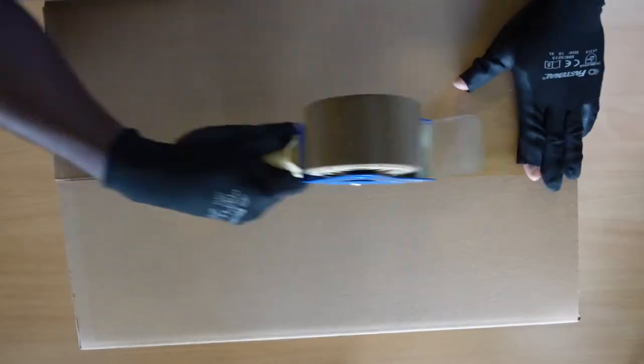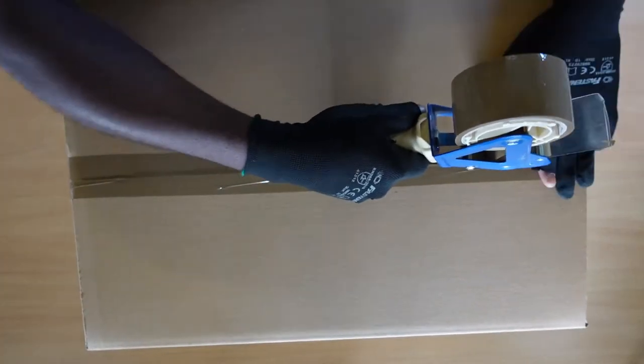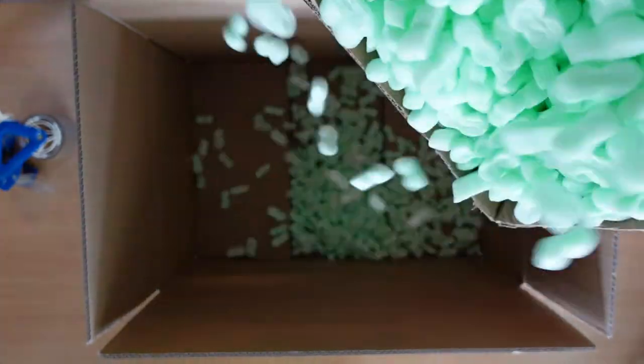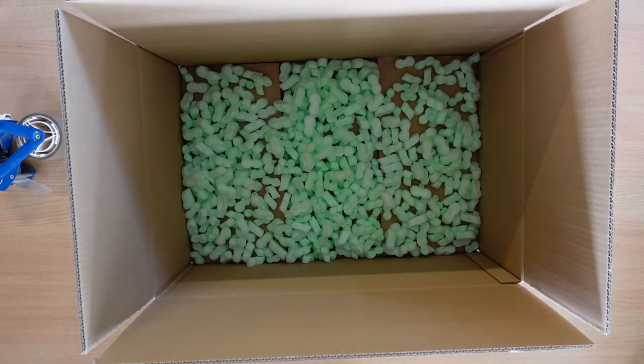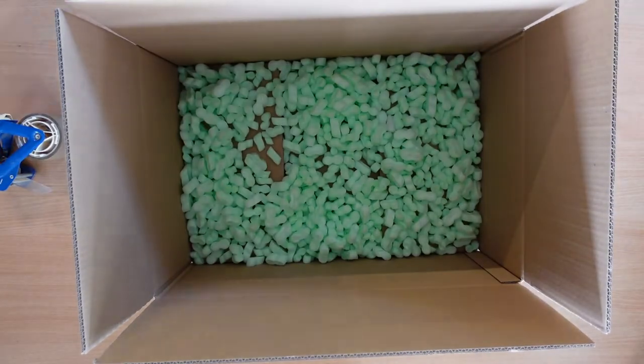Next, close the bottom of the carton and go ahead and prepare a good base. In this case, I have used styrofoam peanuts. You could also use packaging paper or some layers of bubble wrap. The main idea is to ensure that the base is soft enough for the LED screen.